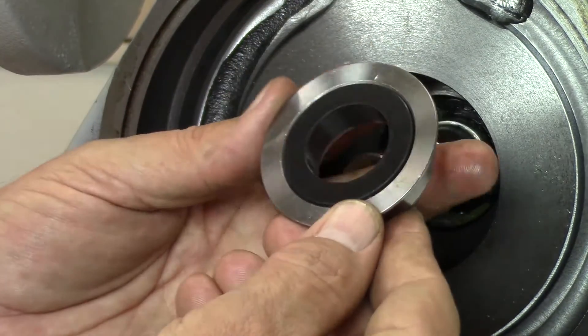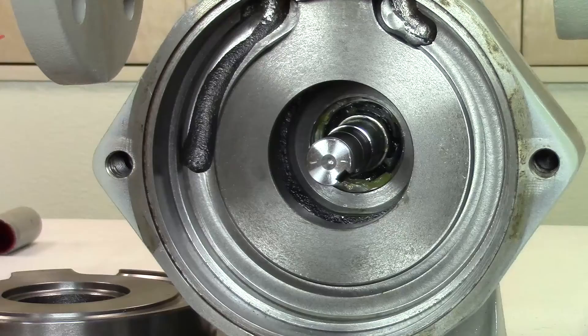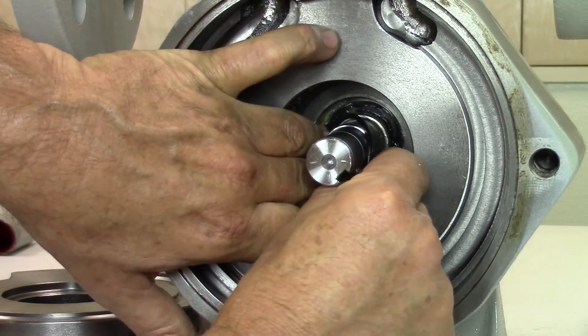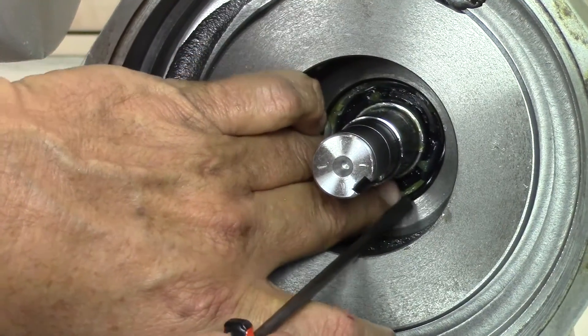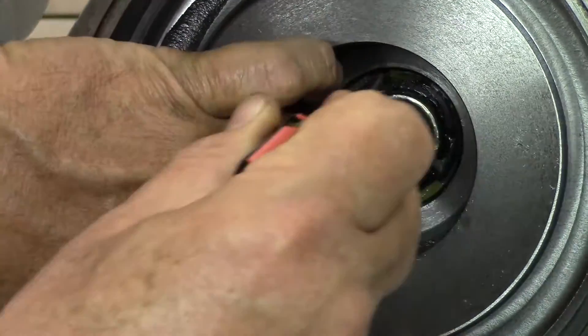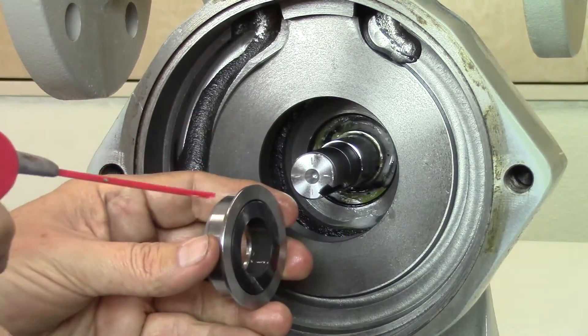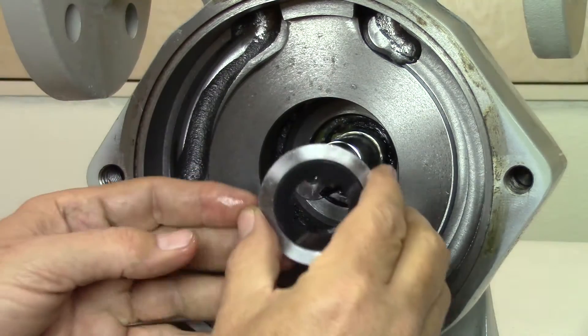Clean the face of the seat with a light spray lubricant to remove any contaminants. Next, install the new O-ring in the back of the pump casing. Begin by feeding the O-ring into the groove and work it around with your fingers or a flat screwdriver until it is fully seated. Before you install the seal housing, lubricate the O-ring and the outside of the housing to help with the installation.